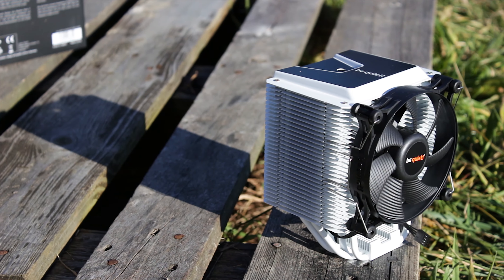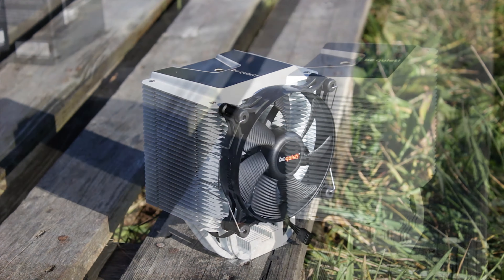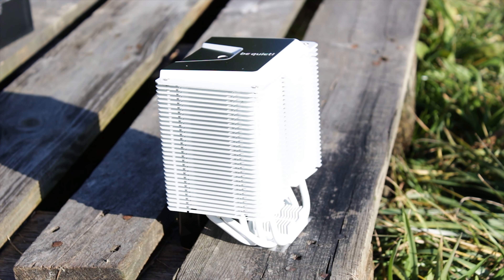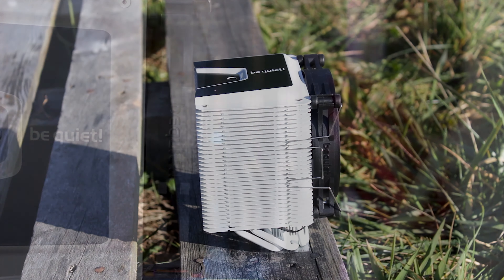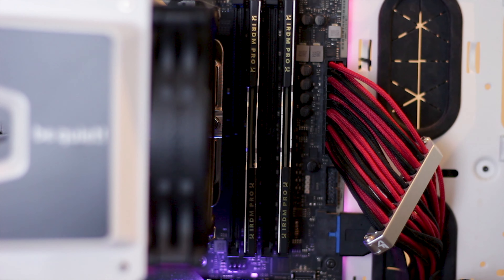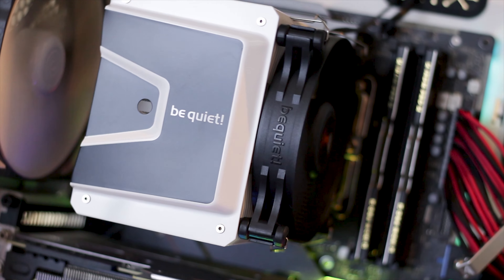The Shadow Rock 3 White Edition is a mid-tier air CPU cooler designed to offer good cooling performance and also good clearance for the RAM modules on the motherboard. The way it achieves that clearance is by using a heatsink with a heavy offset design. As mentioned in the previous review of the Shadow Rock 3, the best way to have good RAM module clearance is to move the whole cooler away from the RAM slots of the motherboard.